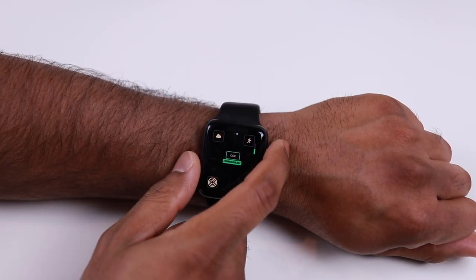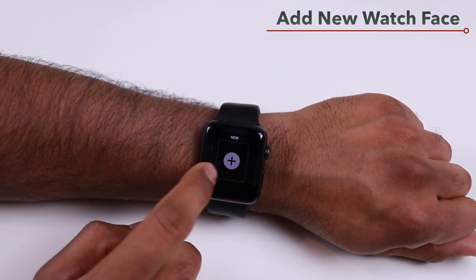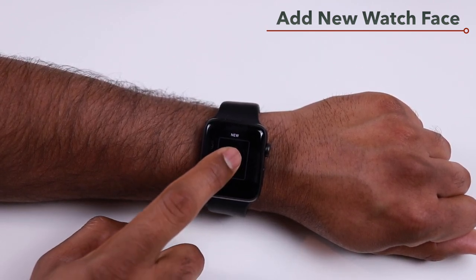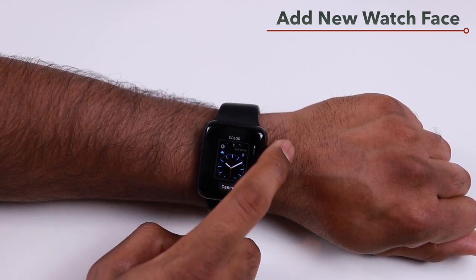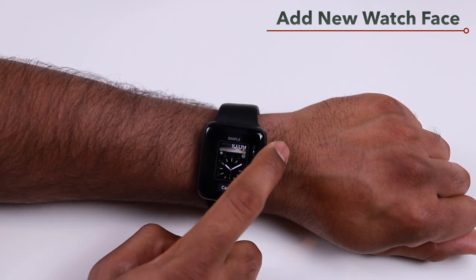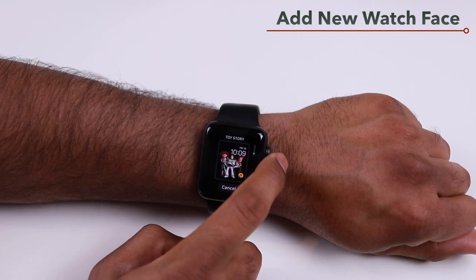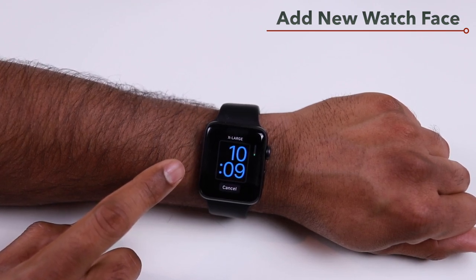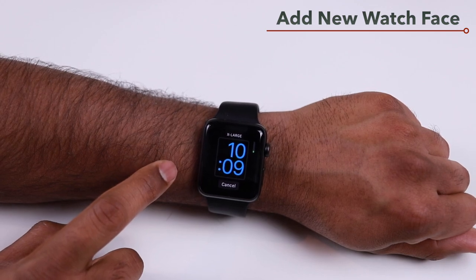If you swipe all the way to the left on your watch faces, you'll find an option to add a new watch face. This lets you select a template from the existing watch faces and customize it the way you want — for example, a Siri watch face with different complications or a large watch face.